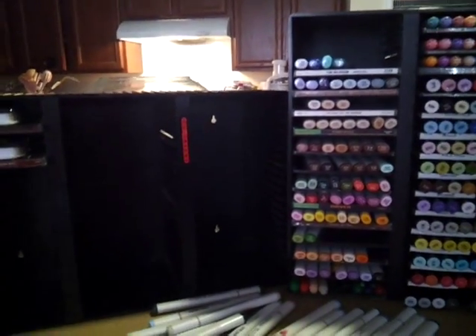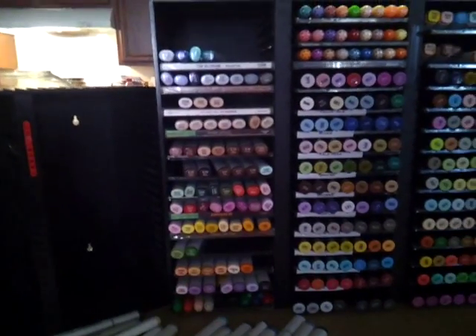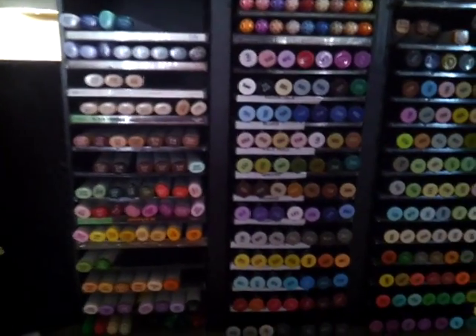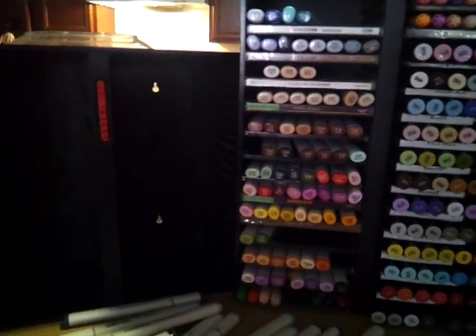Alrighty, well I hope that answered your question on how to set up the CD rack to store your alcohol markers, or whatever markers you want to put in there. Have a great day — if you have any questions, just go ahead and send me a private message.